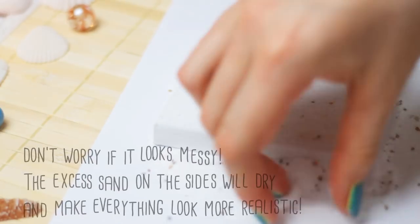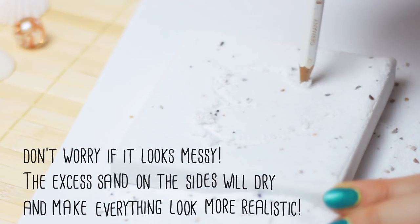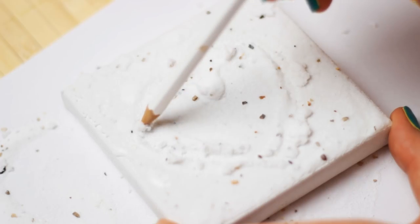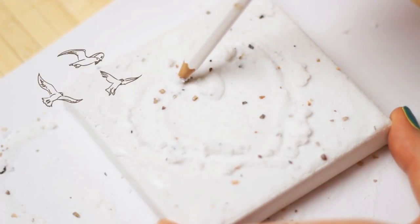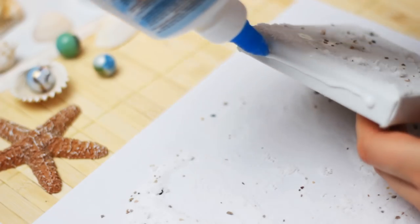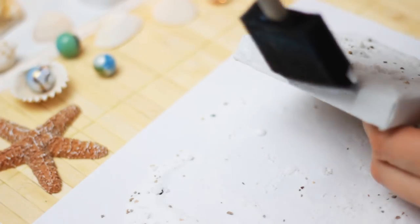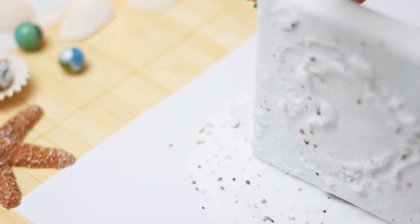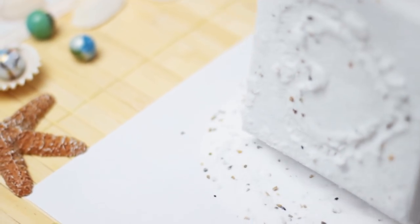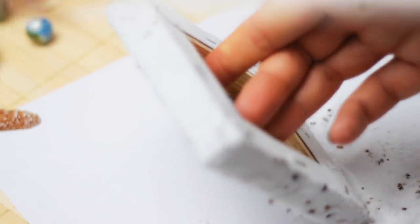Then take a white pencil or any thick pencil you have and start drawing a heart shape into the sand. Since the sand is still wet, you can take your time creating the heart. You can make the heart as big as you want. You don't even have to draw a heart — maybe you want to write a message instead or draw something else. Then go ahead and add some glue to the other sides of the canvas and cover them with sand as well. You can use the paper to help reach any edge you might have missed. Then just let it dry.